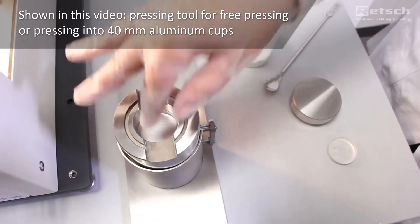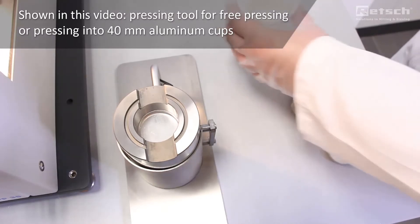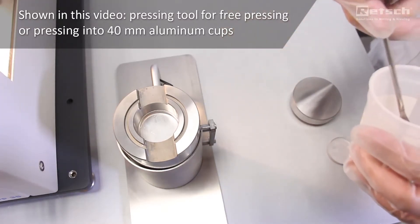Four different pressing tools can be used with the one PP35 model. Please visit our webpage for detailed information.